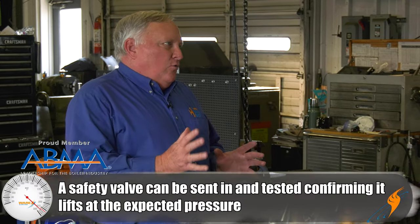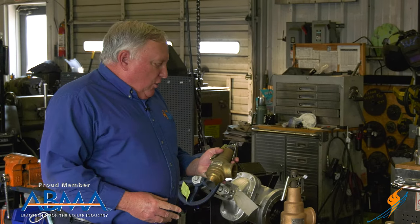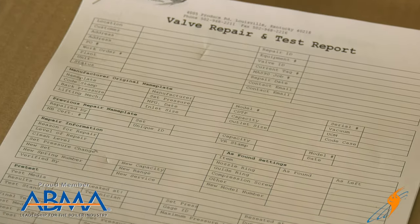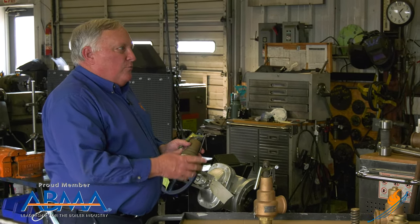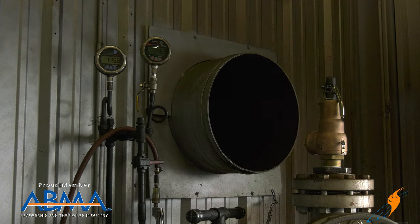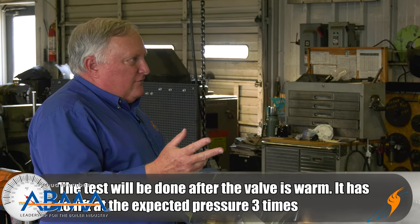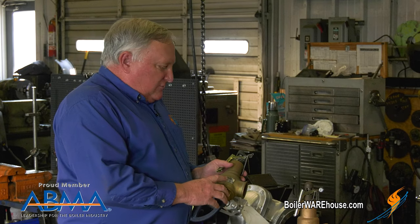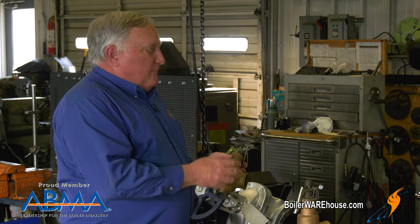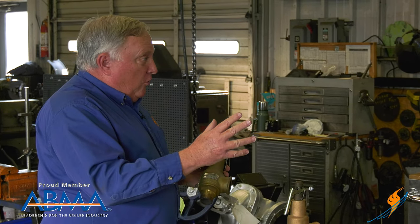The first thing is a test only. We get this valve in from the customer — this one happens to be a boiler valve set at 200 PSI. All we're going to do for a test only is fill out a valve repair and test report, which captures all the information off the valve and any previous repairs. Then we'll put it on our steam stand and do two or three initial pops to let it soak in and build heat so it performs properly. After two or three pops, all the parts will be aligned, and we'll lift the valve again. We're looking for three consecutive lifts within set pressure tolerance — plus or minus three percent or six PSI — so anywhere from 194 to 206 PSI.